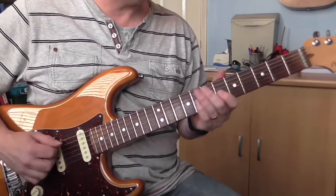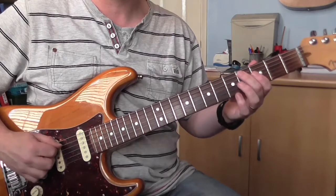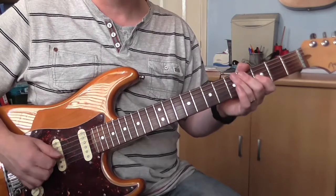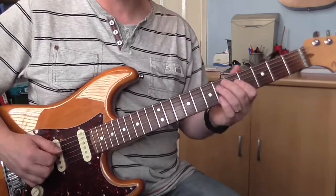Then over the D flat 11 I'm playing the 4th fret on the A — same picking: down, down, up. Then 3rd fret on the G. Then there's a little gap, and then we play this.